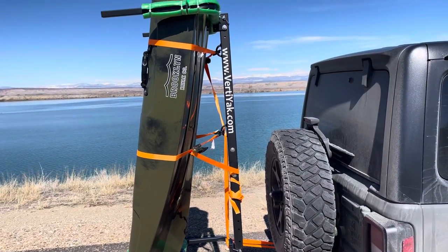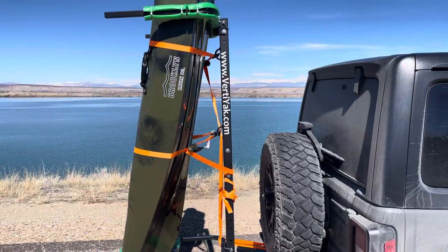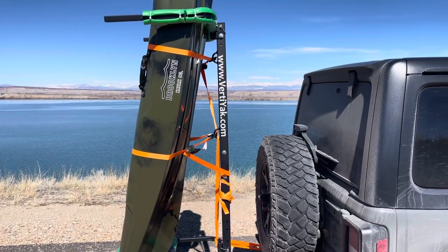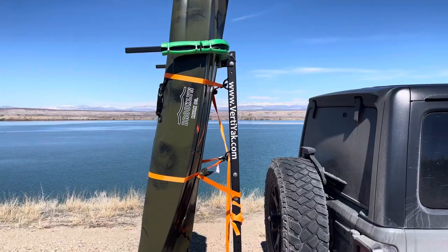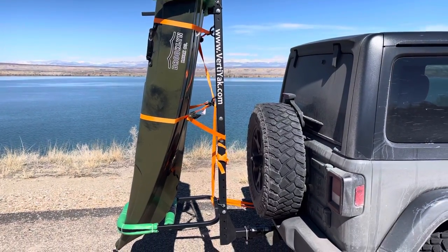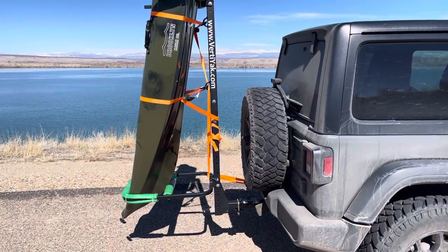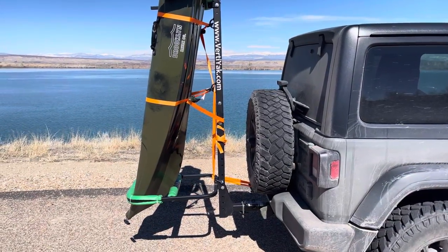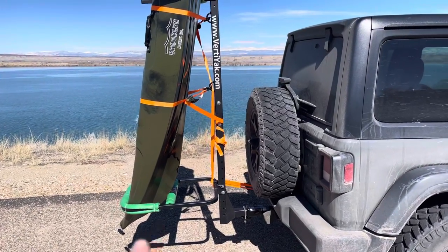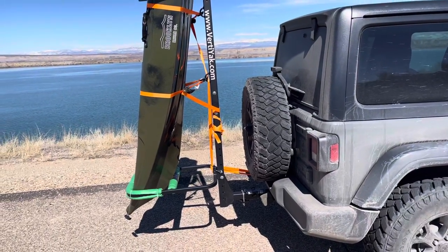It's made by Vertiac — I think that's how you pronounce it. They're very proud of it. I think I paid about $450. It was targeted for RVs and stuff like that, but I figured why not put it on a Jeep. My kayak finally came in and I've had the kayak rack for about a month now, so today was the first day I could test it out.